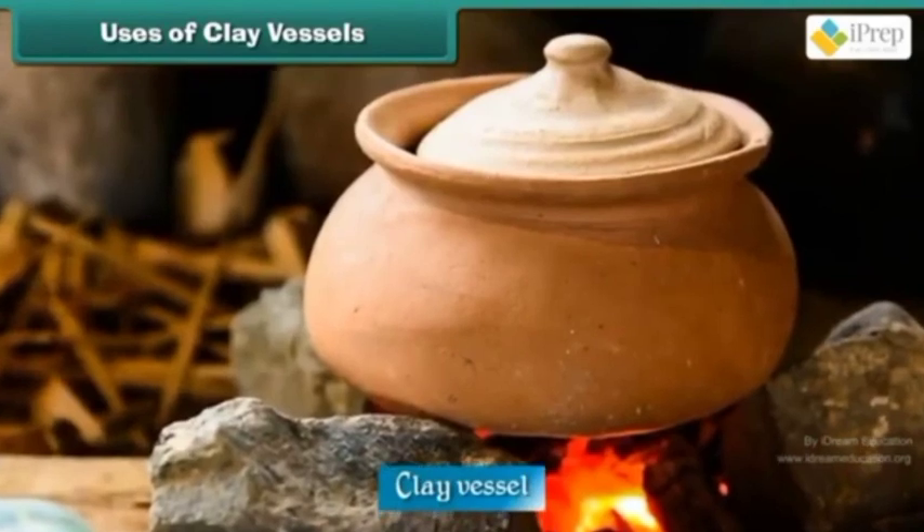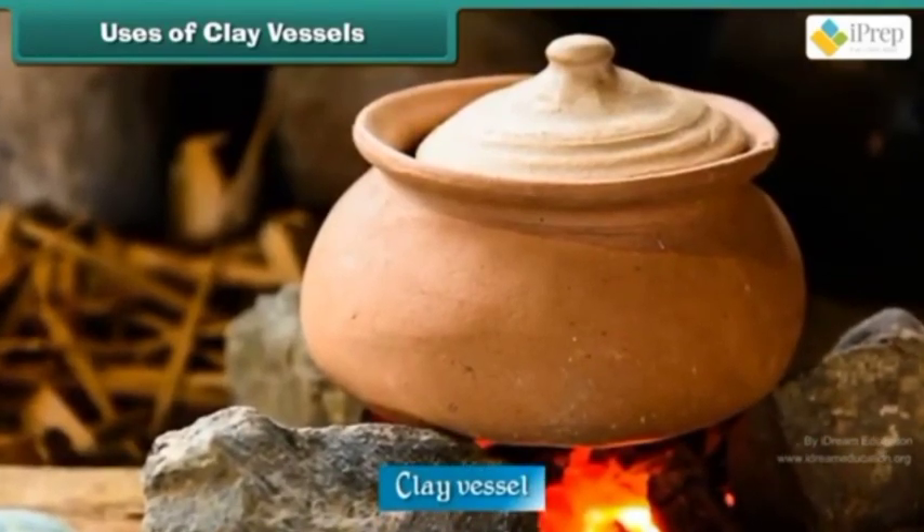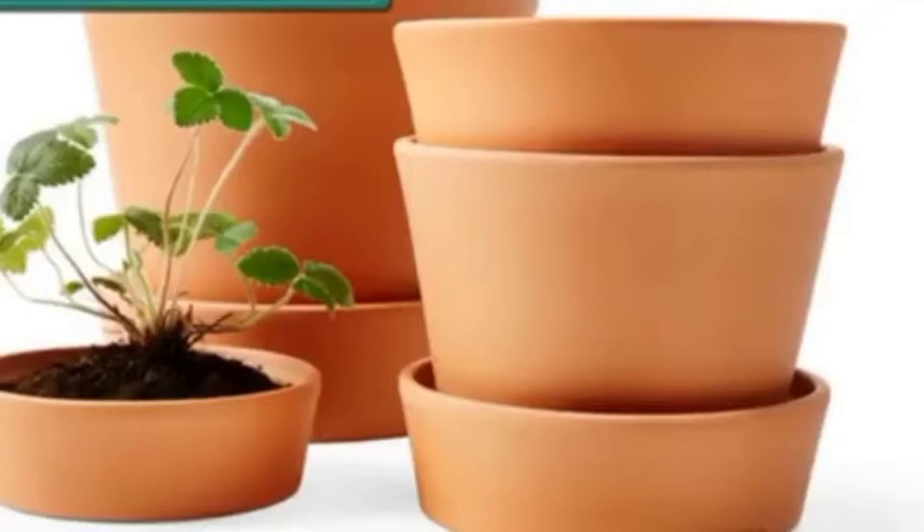You have an activity to do. Collect some clay from your neighborhood, dry it in the shade, and make some pots or shapes. Take a photo and send it to Empty Classroom. Thank you.